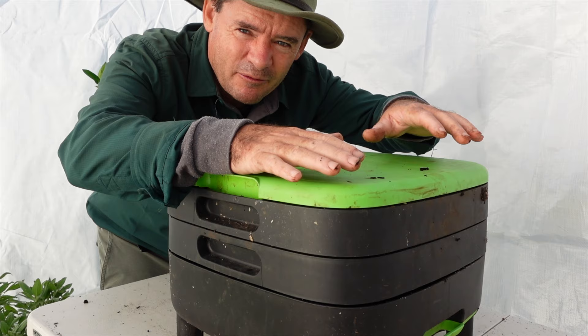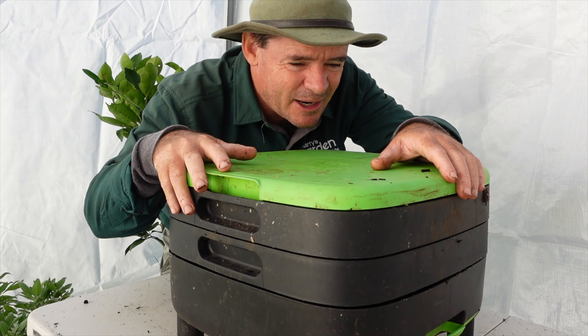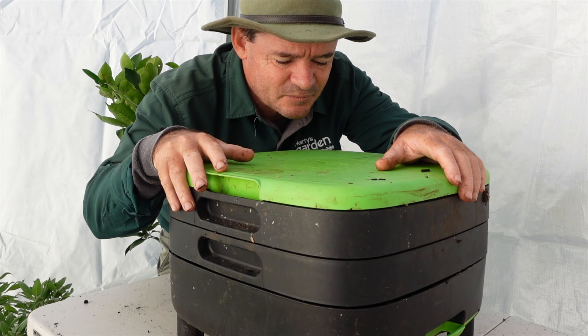Who is this worm farm for? It's for those who just want to have maybe their first worm farm, a kids' worm farm, or someone who's got a small space and isn't going through a lot of scraps. If you're going through a lot of scraps, you may want to consider a bigger worm farm. But overall, it's pretty well built — you get many years out of it — and I think if you're going to have a series of worm farms like I do, it's a good one to have in your collection.